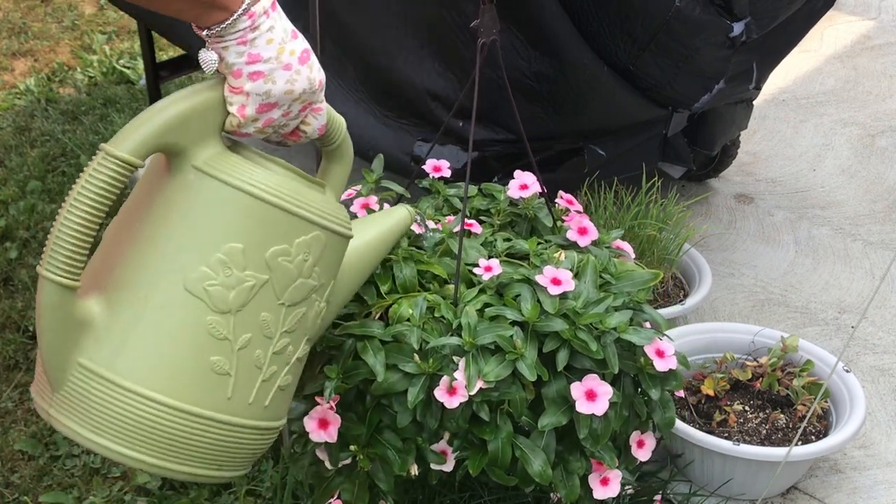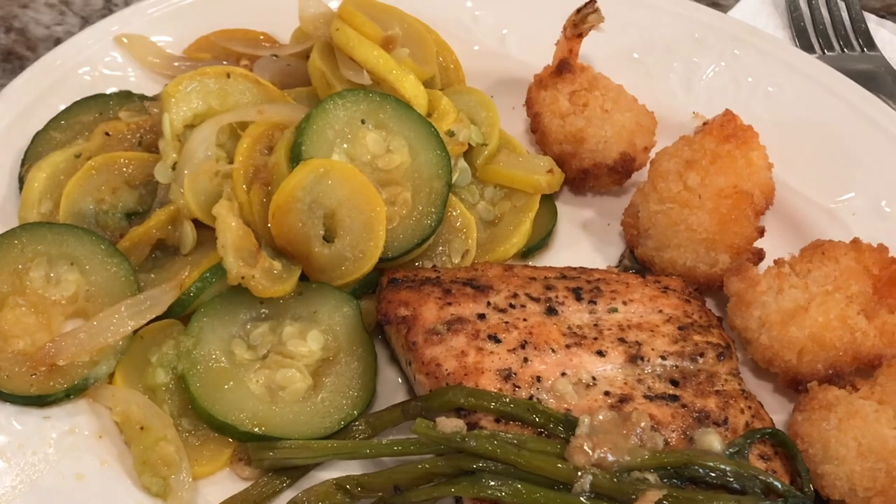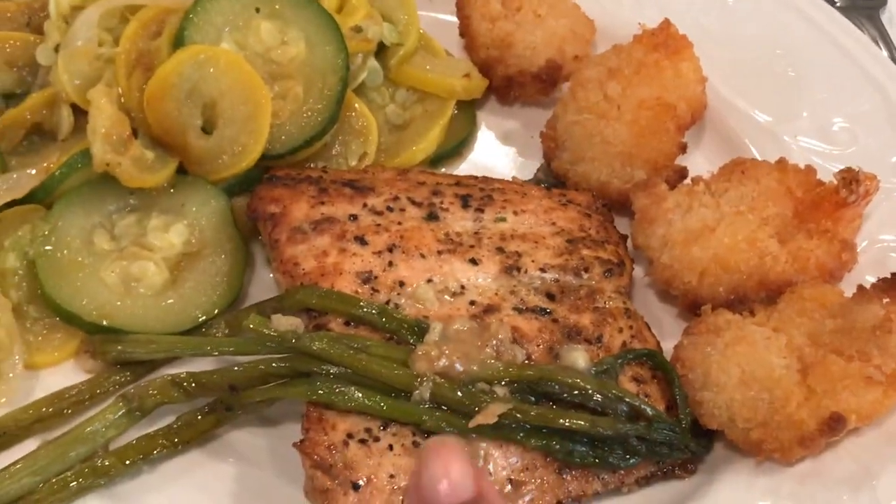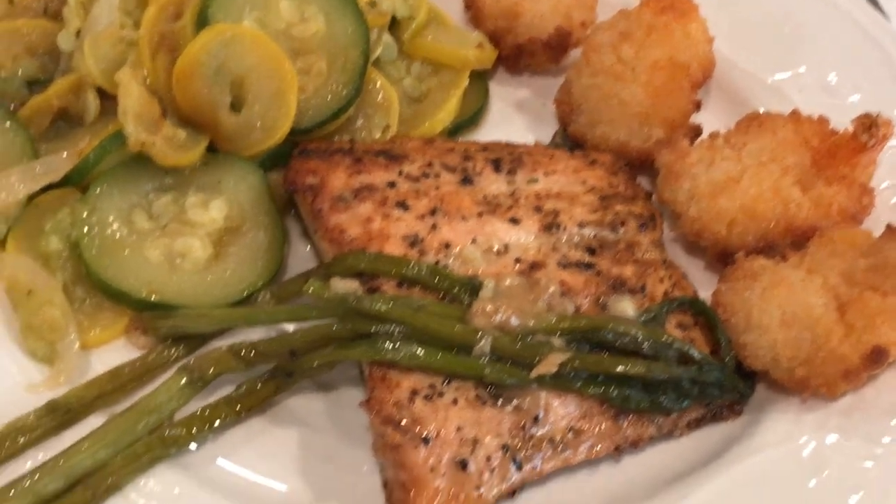Dinner today: squash and green zucchini with onions, salmon, a little leftover asparagus — that's why it's looking kind of limp — and then some shrimp.